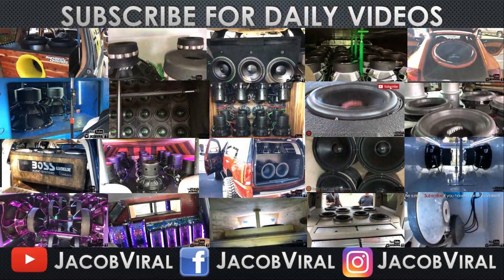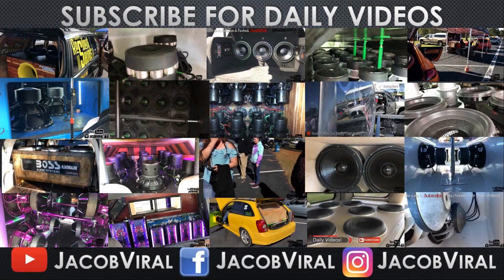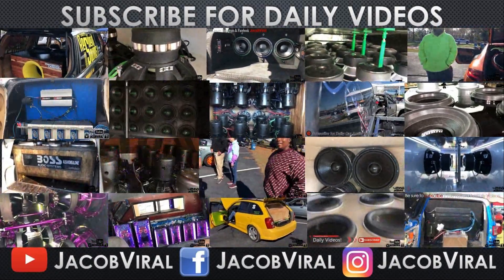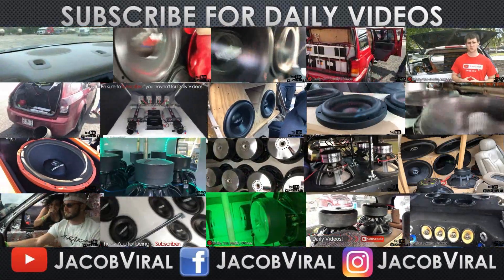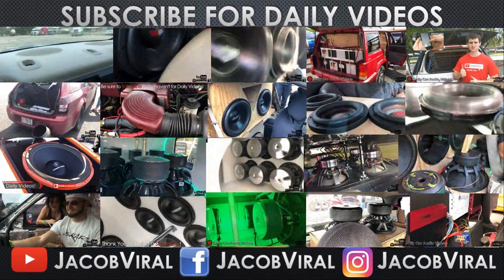What's going on everybody? This is Jacob Vile ending this video to say thank you for watching. Every single day I upload a daily car audio video, so if you haven't already, go ahead and hit that subscribe button and notification bell and I'll see you tomorrow.